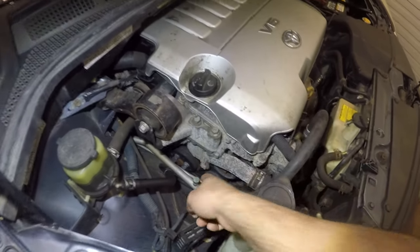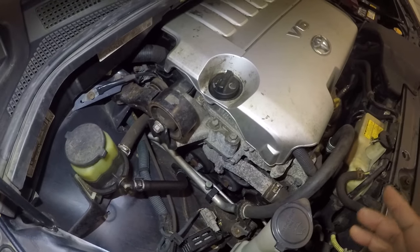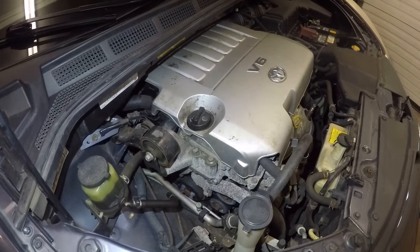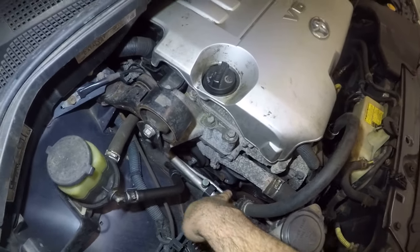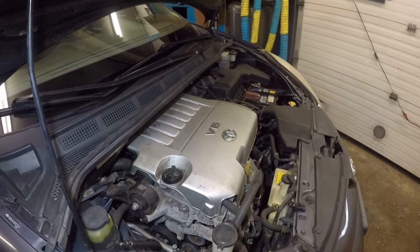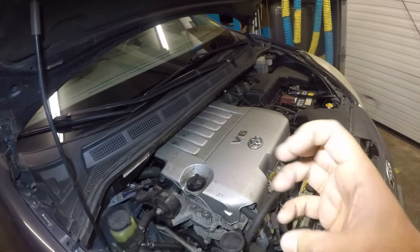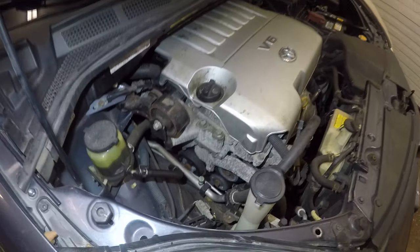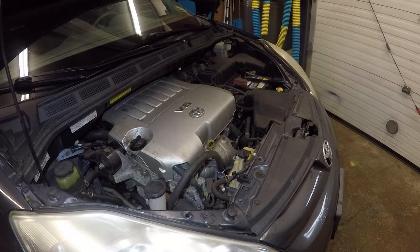Sometimes this line will be cold and the other will be hot — that's a problem. It could be low Freon or a restriction in the system. If the line is barely cold — like a water bottle you took from the fridge and left out for 20 minutes, cold but not cold enough to numb your fingers — that's an indication your Freon is low.